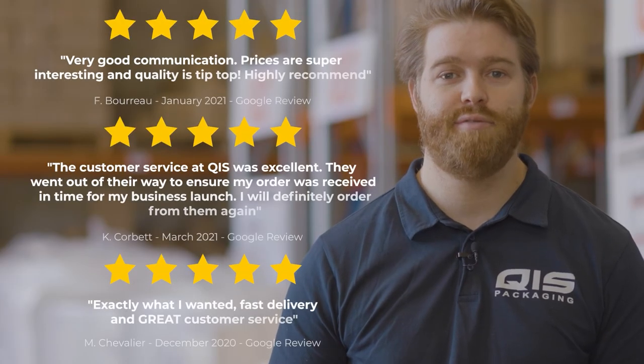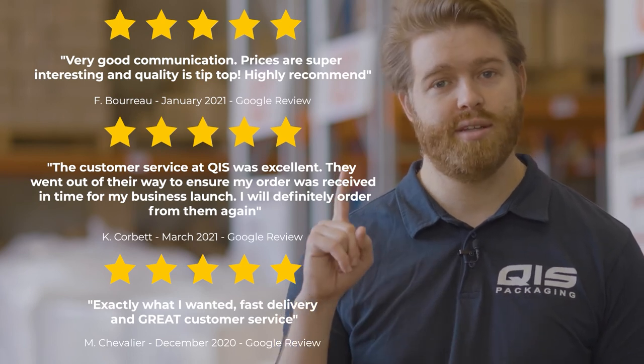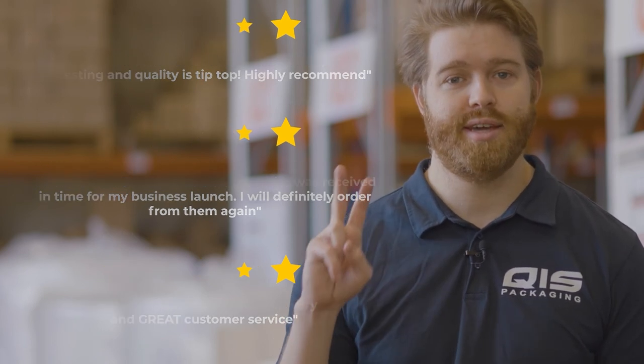Because we import all our products directly from the manufacturer, we're able to offer them at great wholesale prices to all our customers. At QIS, we pride ourselves on customer satisfaction and fast delivery. That's why once your order is processed, it takes just one business day to Brisbane and Sydney, and two business days to Melbourne.